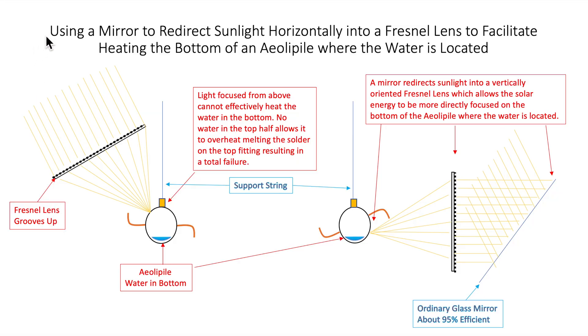I thought a diagram might make it easier to describe what we're doing here. This is my 500 millimeter diameter Fresnel lens, oriented with grooves side up in a conventional configuration where the sun's coming down on top of it, focusing sunlight down onto the Eola pile. But you can see the problem — the water is down at the bottom of this thing, the heat's coming in at the top, and it just won't work. In fact, it gets so hot up top that the solder holding the brass fitting melted and came out — a failure.